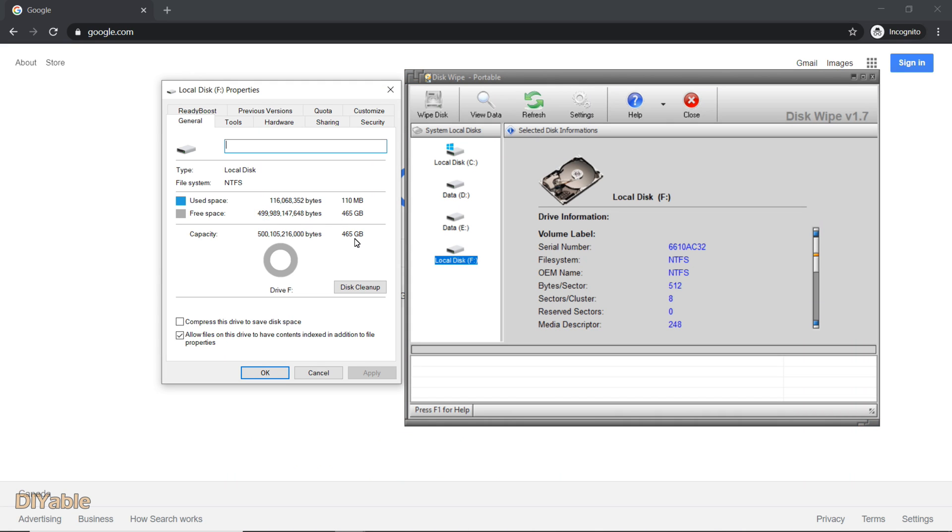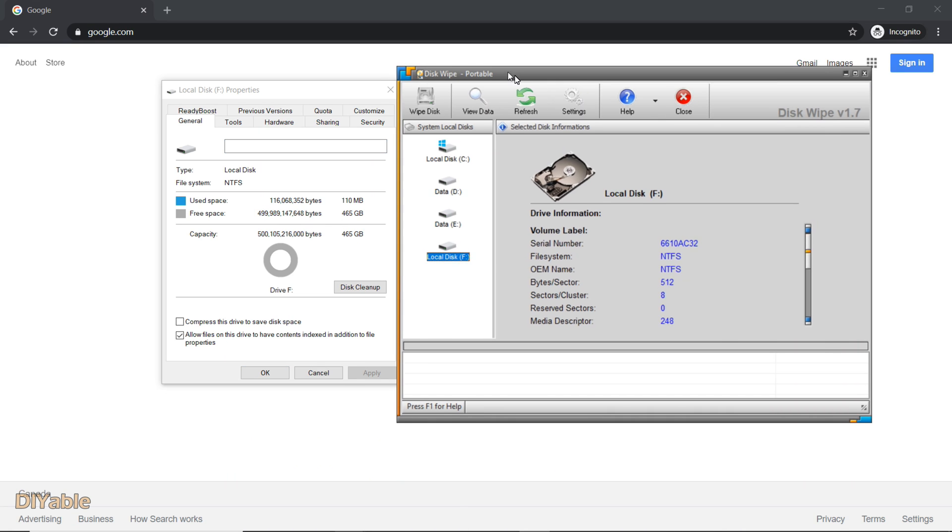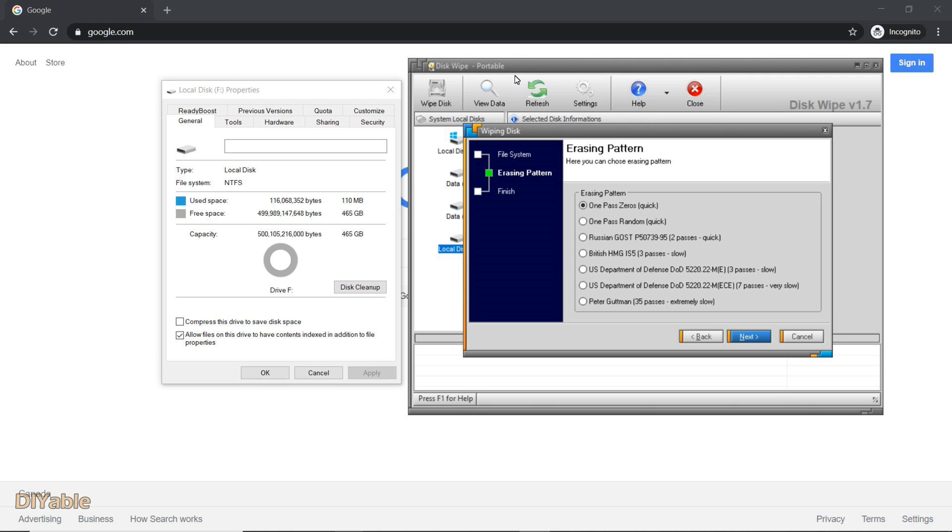For demonstration, I have a 500GB hard drive to be wiped. You can see there are a couple of options here. The first one is just doing one pass — they said it's fast, but I can tell you it's not that fast. I think it would take a couple of hours.